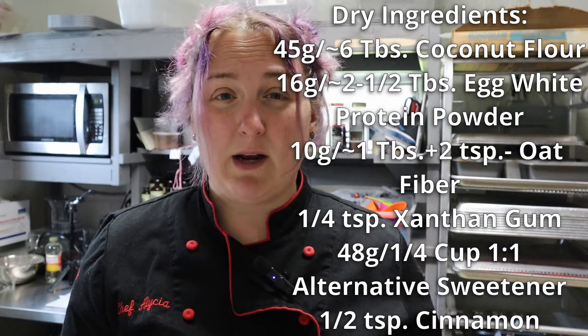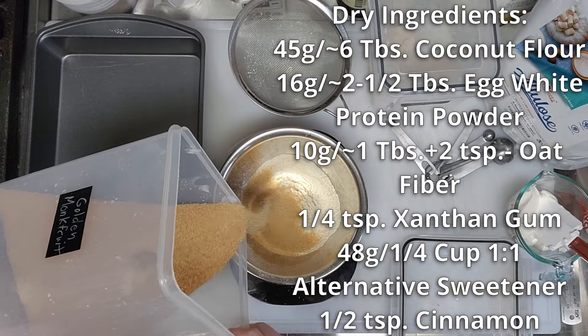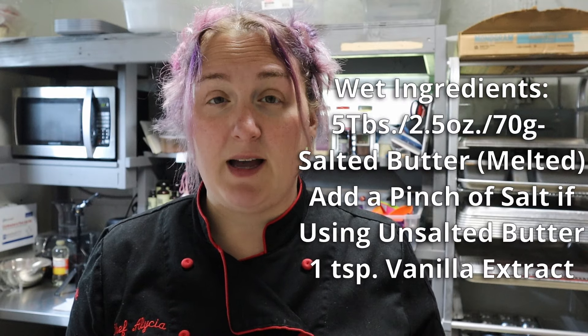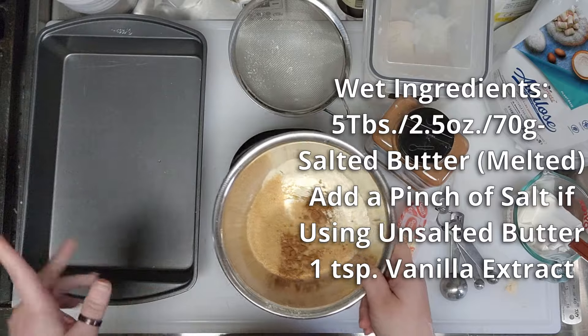Sift that together and then add the sweetener — we don't need to sift the sweetener. To that we're adding 48 grams of golden sweetener. I'm going to add a half teaspoon of cinnamon because most graham crackers have cinnamon in them. Give that a mix and then we're going to melt 2.5 ounces or five tablespoons of butter, put that in here, and get it in our pan.